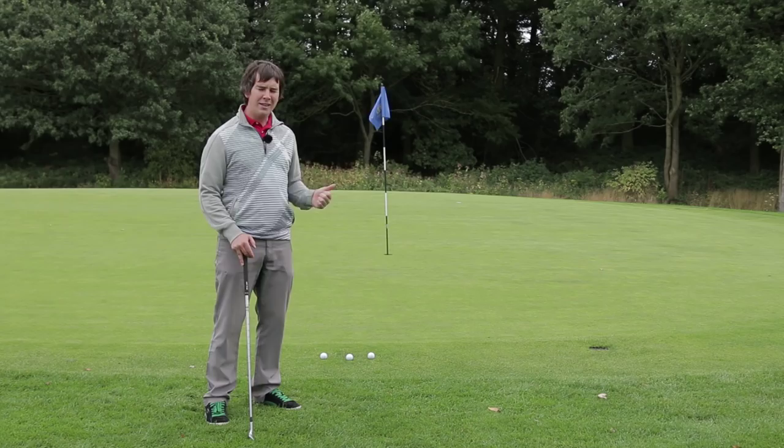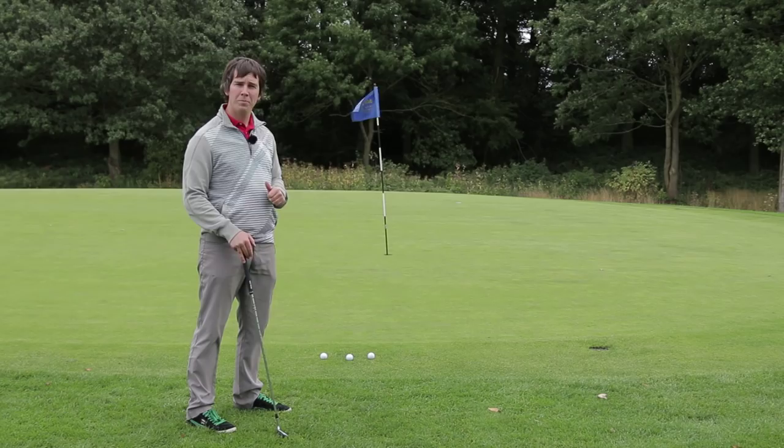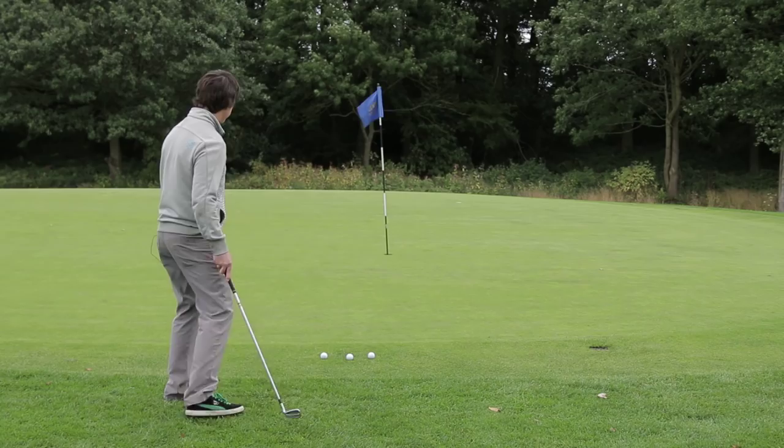The great thing about this drill is it really concentrates your mind on getting the ball in the hole, which at the end of the day is what we're trying to do on that golf course. Let's see how it goes.